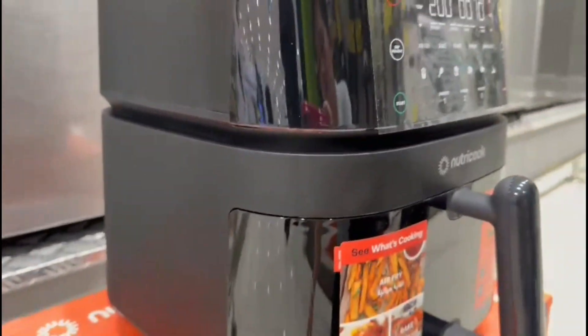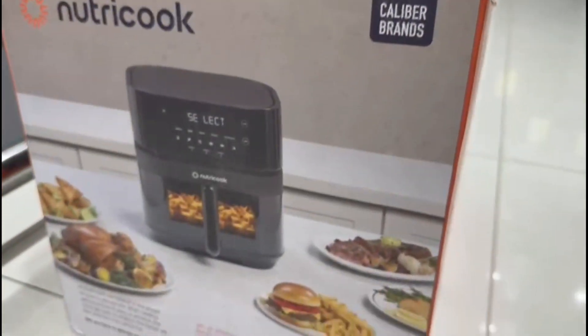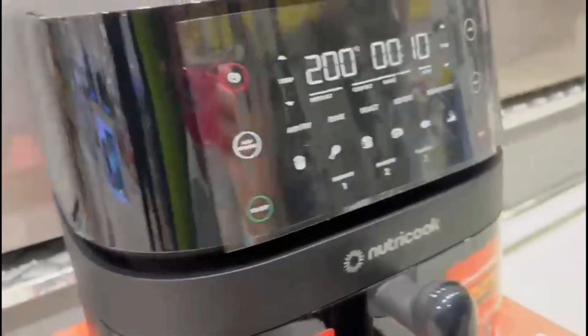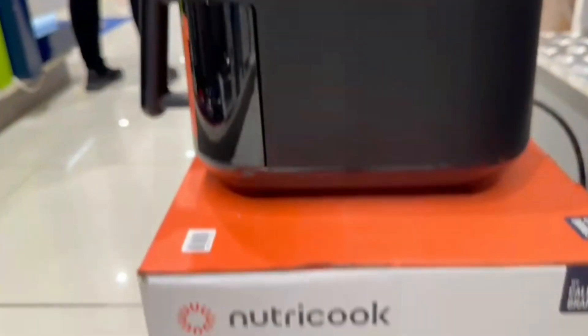And now let's try this product — how it will operate, the digital panel, and the functions and programs of this air fryer.